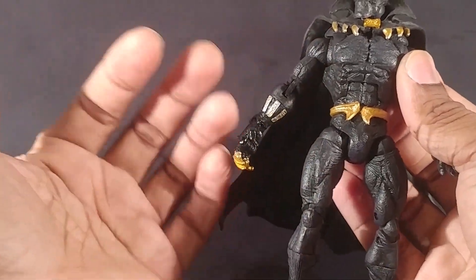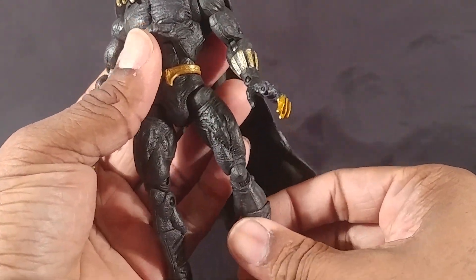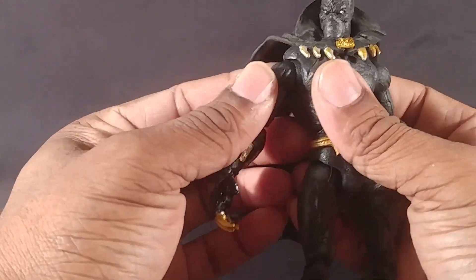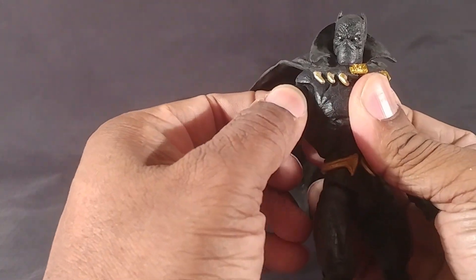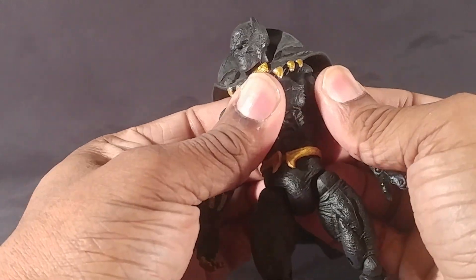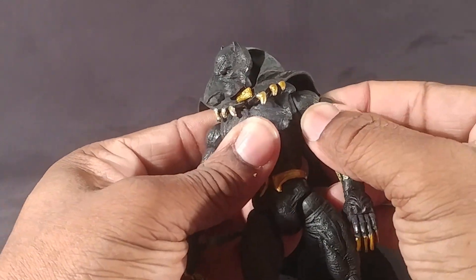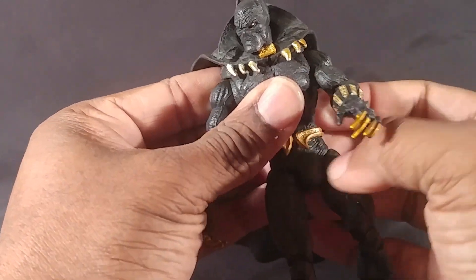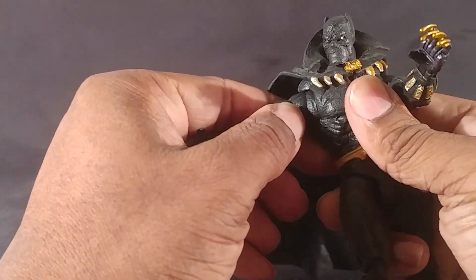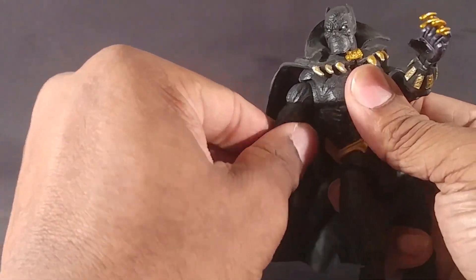One thing I don't like about Toy Biz Legends is they have a ton of articulation — a lot — but it's typically not that usable. Like this butterfly joint: I can't get that to move at all. I can get it to move on this side backwards, but not going in the other direction — it's so stiff.